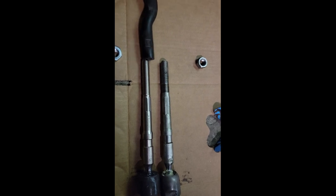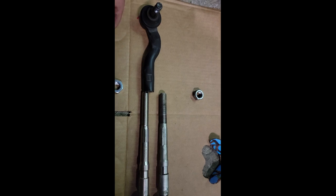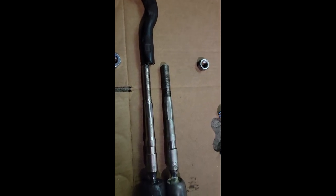Now it's time to reassemble and just make sure all the measurements line up. We counted 18 turns for the stock alignment, so we're pretty much just going to go with that.